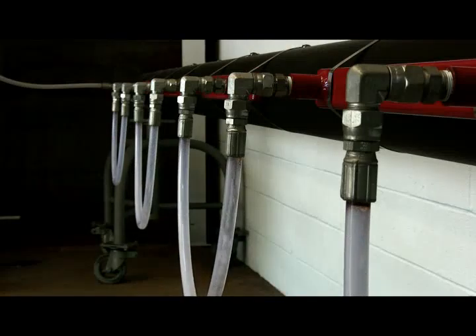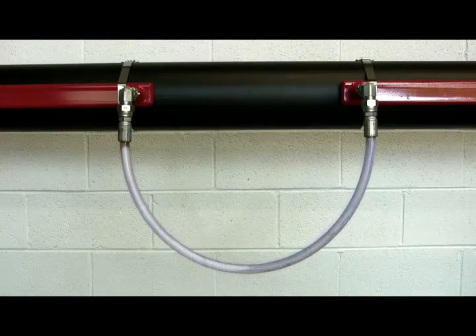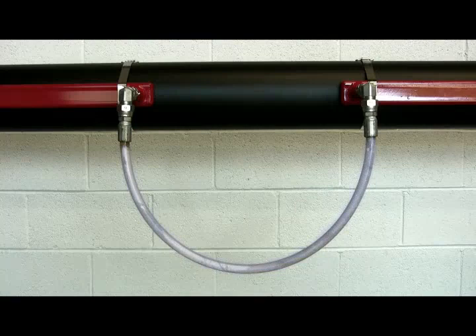Here, we have chosen clear tubing so that we can see the flow of steam and condensate through the system. It is important to note that each jumper is looped downward below the outlet of the ContraTrace. This orientation allows the condensate to freely drain out of the heating element.